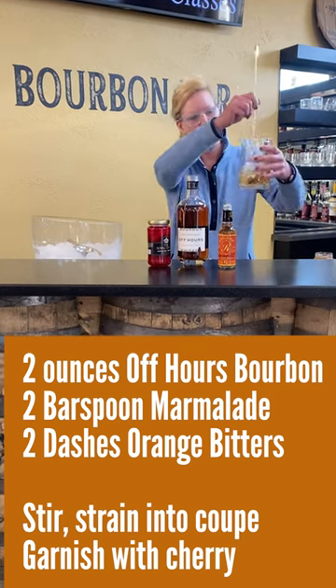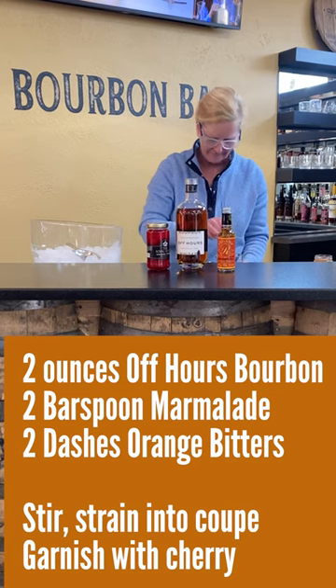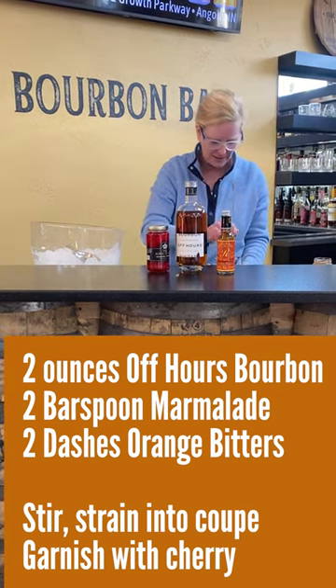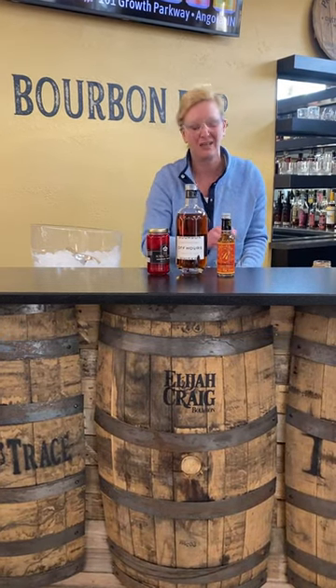I've got my little mixing glass here and I'm gonna stir it up. You want to stir it pretty well because of the marmalade, and it also dilutes the cocktail a little bit.